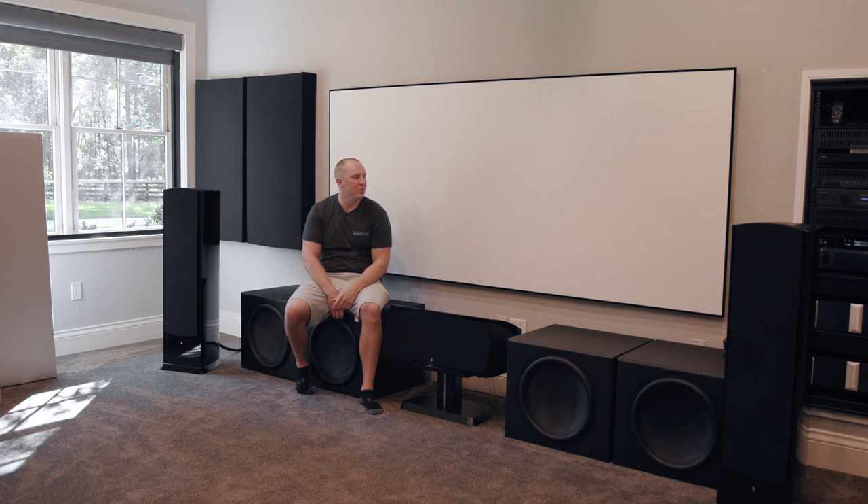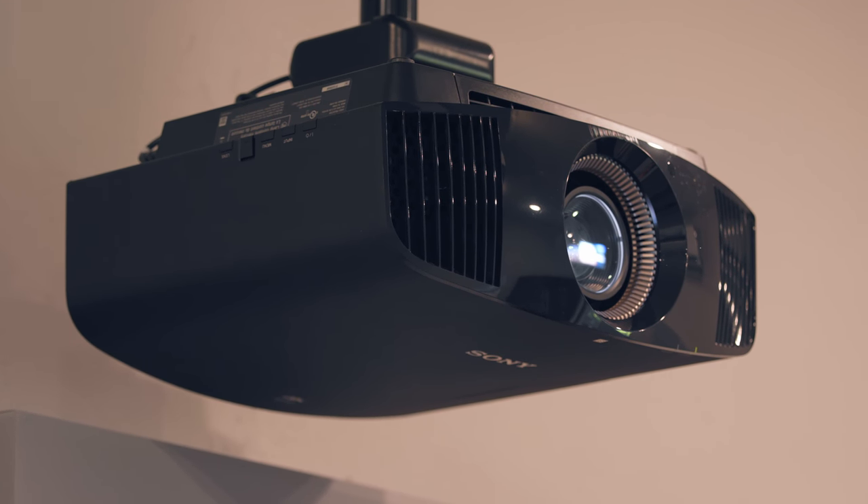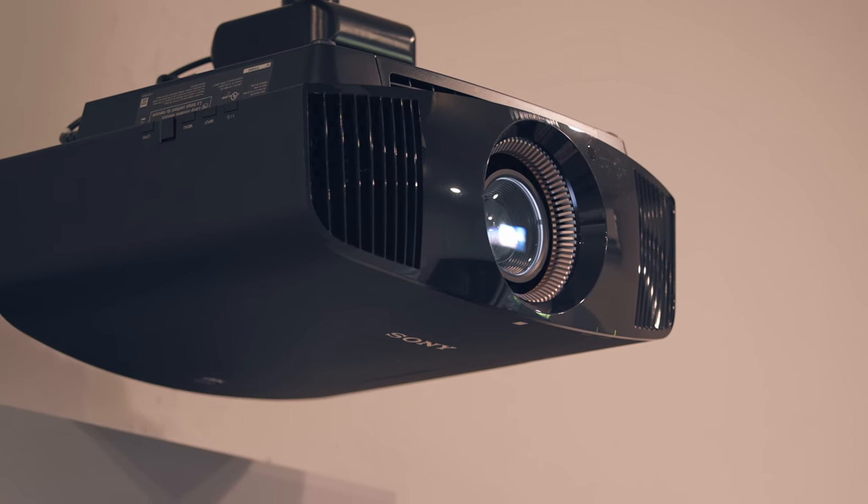Going from OLED direct-view — which creates its own light — to a projector is something I never wanted to do because of the picture quality disadvantage. I'm a bit of a videophile, and I love an ISF-calibrated, properly set-up display. Those of you who buy $1,000-$2,000 Epsons — I think that's nuts, I can't even look at it. This projector is a Sony VPL-VW695ES — an eight, nine, ten thousand dollar projector depending where you buy it. I think I paid around $6,000-$7,500 for it.